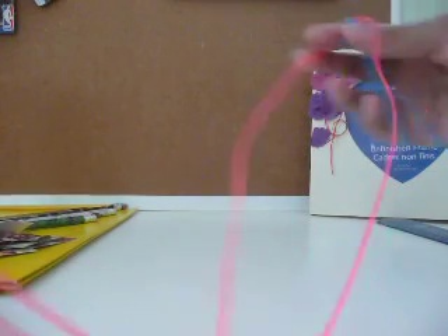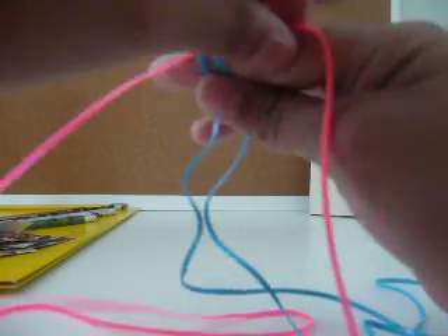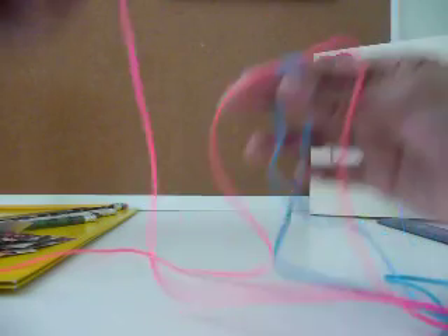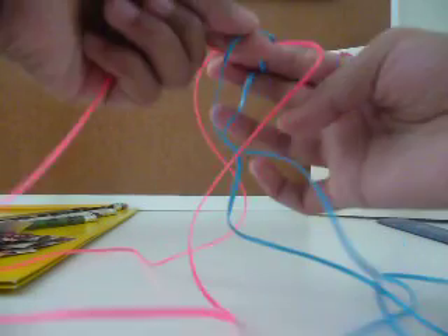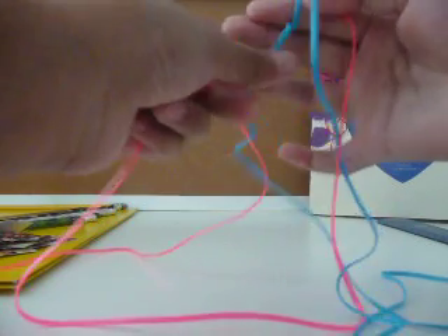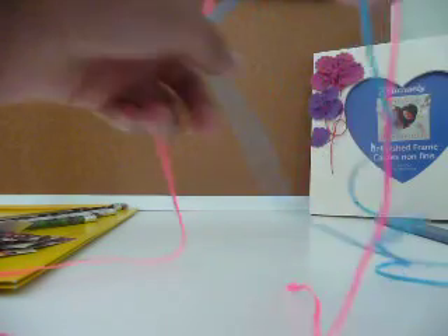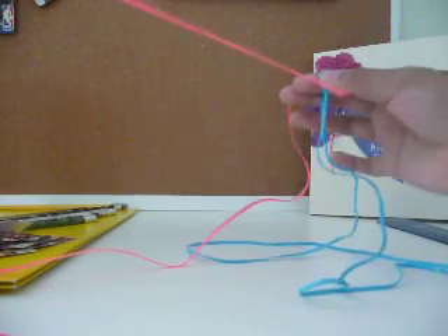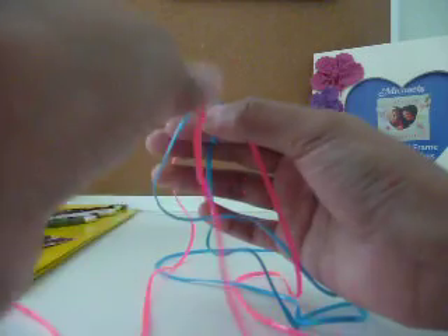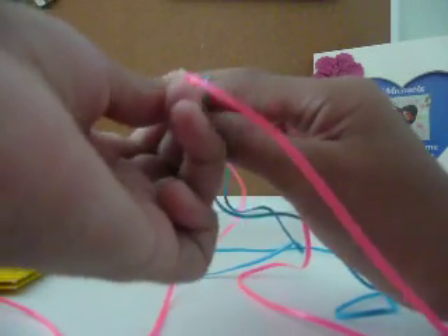Till you find the middle, and it should be like this. Now what you do is you get the right side — whatever's closest to you, like my right loop's closer to me, and my left in the back — so I just use that one. And then I get the pink, I get the right pink, then I put it over one, then under one. Then pull it through.